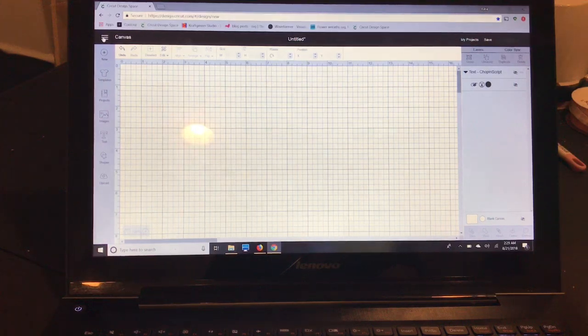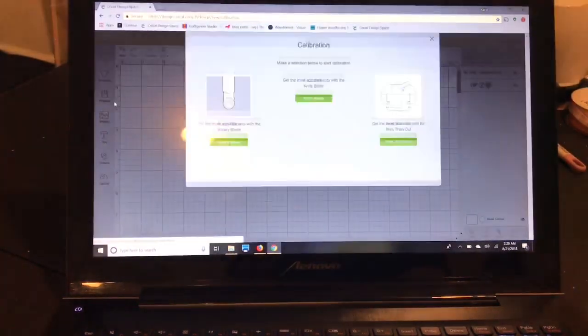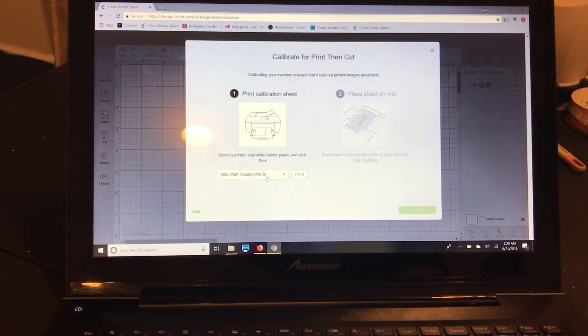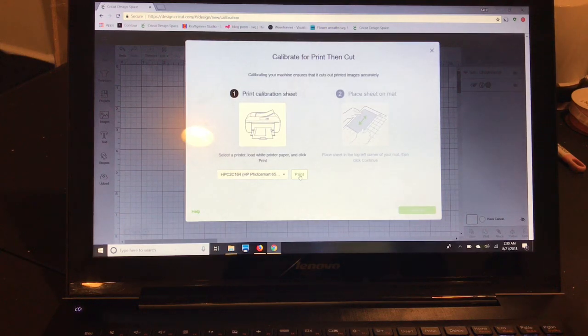First off, if you haven't done a print and cut before, you want to calibrate your printer. Go up to the upper left hand corner with those three lines and go down to calibration. You'll select print then cut, select your printer, and print off a page. You'll lay that down on your mat and follow the prompts, and as long as everything cuts correctly you're calibrated and ready to go.